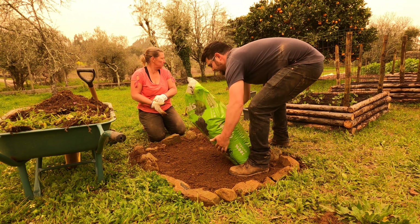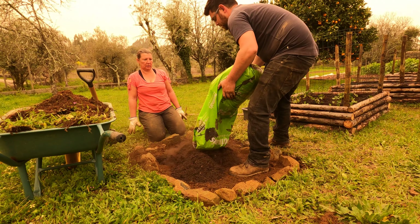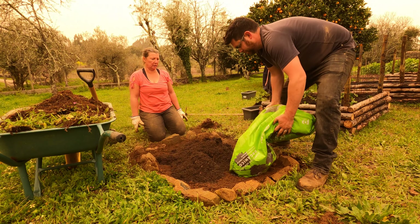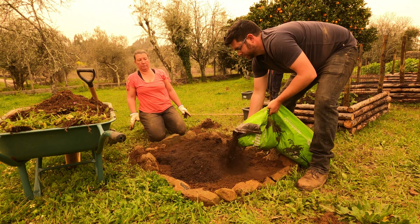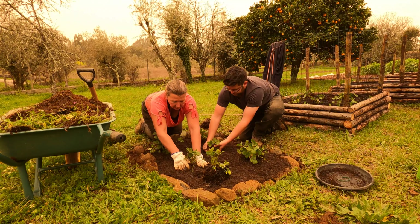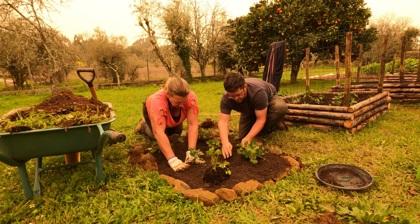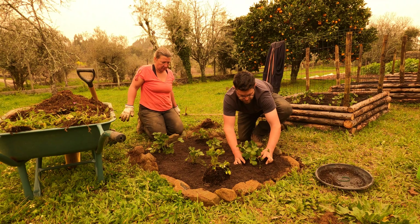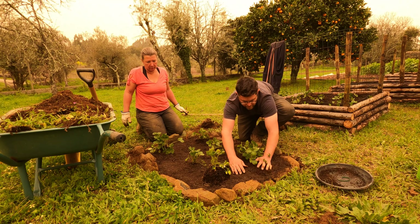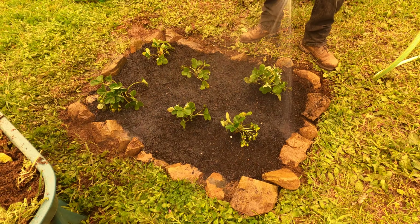All of this stuff here is mulch from last year's olive harvest. We piled all the branches up, the leaves fell off and covered most of the ground. We then chopped up the branches to use for firewood — even the small ones for kindling — and all the tiny bits and pieces left over we ran the BCS, the two-wheel tractor with the flail mower, over the top and turned it into this kind of fine mulchy stuff: leaves and tiny twigs and that sort of thing. It's all started to decompose already in place, so we're going to stick this into our hugelkultur beds.